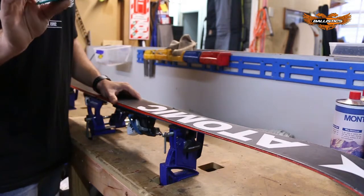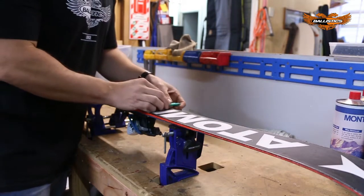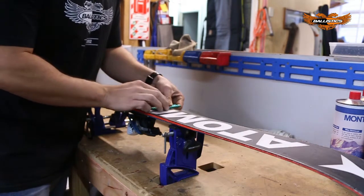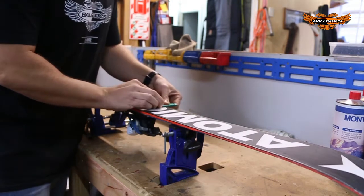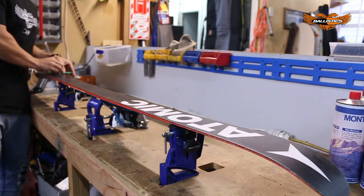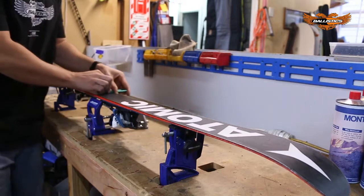Once you've found all the points on the ski or snowboard where the burr edges are, then using the diamond file, hold it hard against the edge and run tip to tail on the ski, just along those points. Then using the diamond file or hard stone, run the whole length from tip to tail.